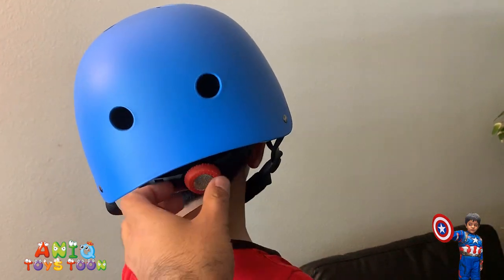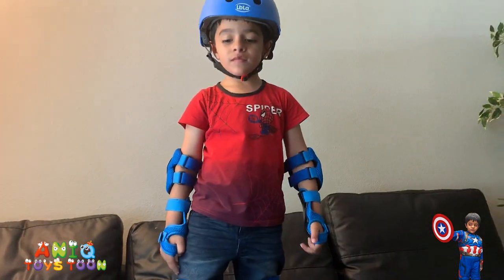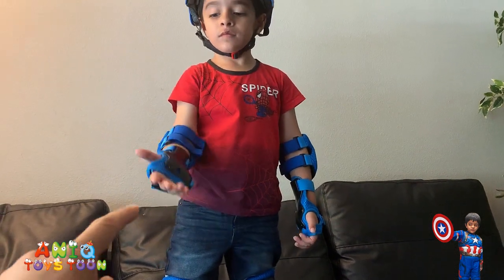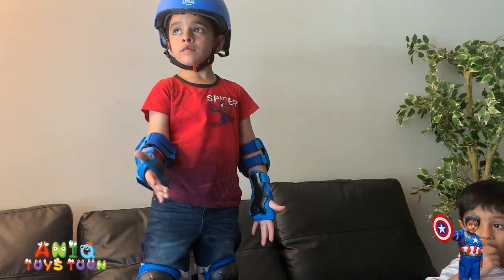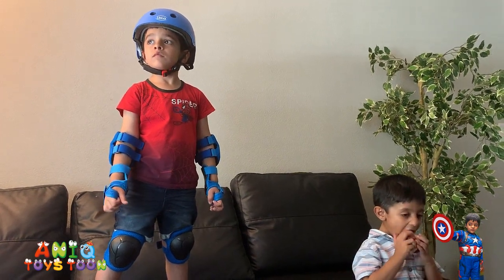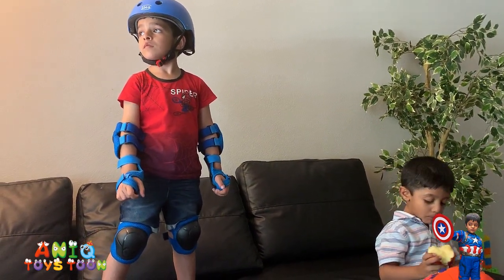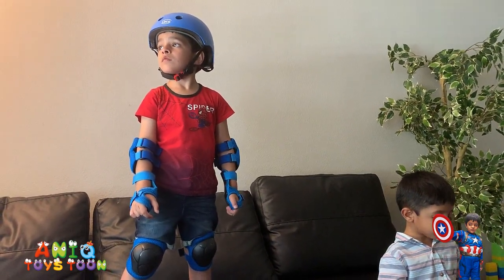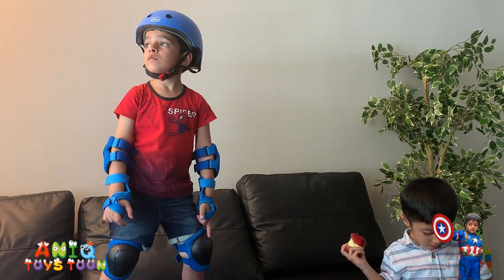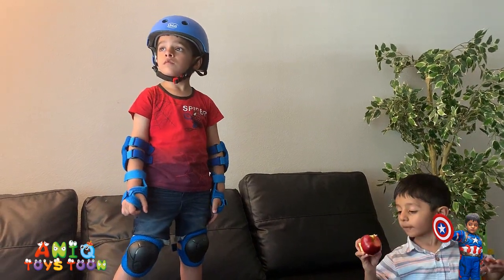This is what it looks like on the other side. You can adjust the size even after you have it on. So we bought this for him while he would be riding bike without the stabilizers. One thing you should keep in mind is that you don't have to use these only on your bicycles — you can also use these on your skates, skating boards, or even ice skating. The quality of the gear set is really, really good, and I would definitely recommend this gear set. We are going to leave an Amazon link in the description. So don't forget to buy this if you like it and need it.